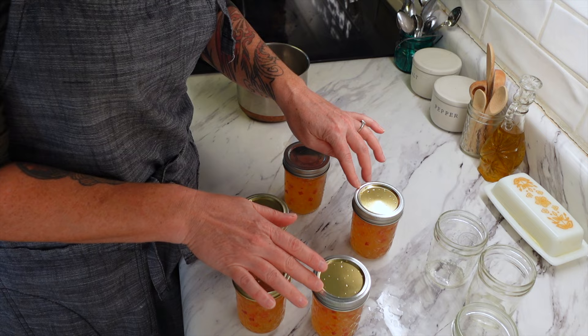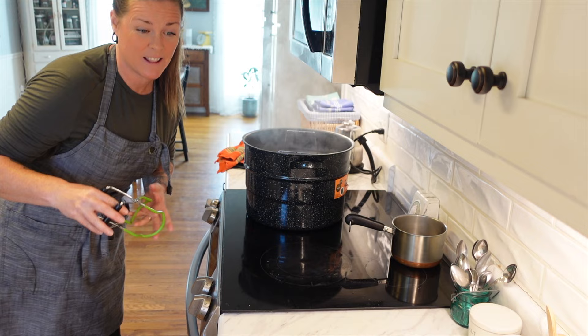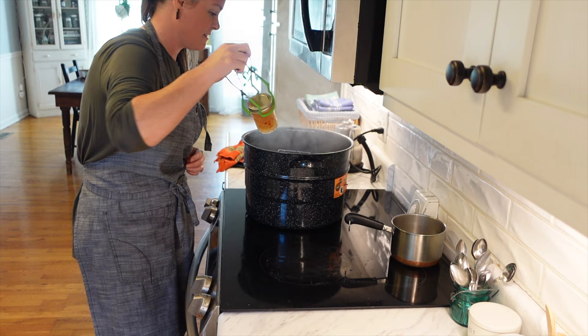The mismatched silver bands and gold lids are making my OCD crazy, but I don't store mine with the rings on so it's okay. The water is now hot so we are going to add these jars in. These are going to go in for 10 minutes. Really, in 20 minutes this recipe is done — that is quick canning and that is what I love. I can't even get to the grocery store in that time, so that is such a win-win.